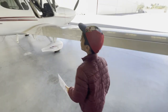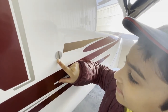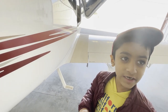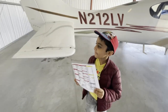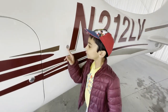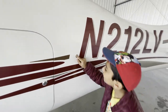Inspection port. Here's the static port — and it looks clear. We make sure it's clear because it feeds into the vertical speed indicator, the airspeed indicator, and the altimeter. There's another static port over here on this side, which also feeds to the same instruments — and it looks clear, very clear.